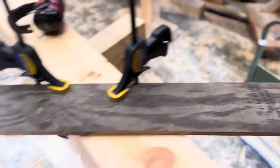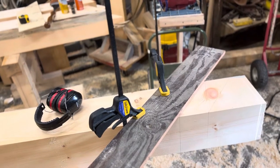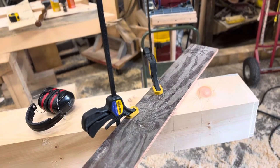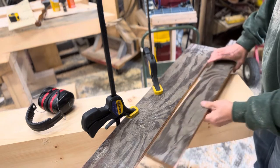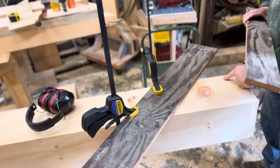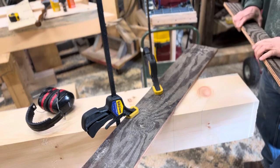Let me set this up and make this cut. I've already used my setup piece here — this is my offset. I'm going to cut on this line here and this piece will fall off when we're done.